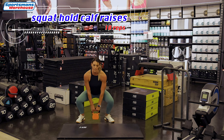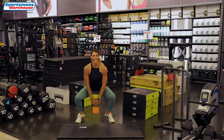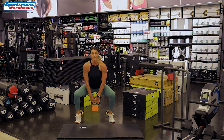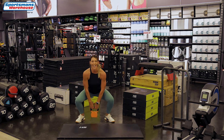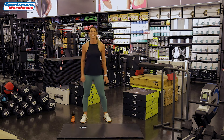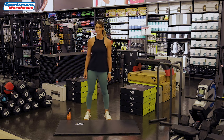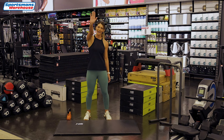Back into our squat hold. Up with those calves — ten calf raises. We're almost there, keep moving. Here we go — three, two and one. Please shake out everything. Guys, you did great! Thank you for joining me. Hope you enjoyed the Jumpstart with Sportsman's Warehouse. Hope to see you again. Bye-bye!